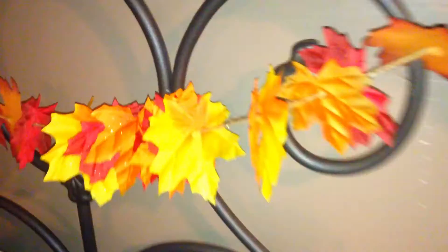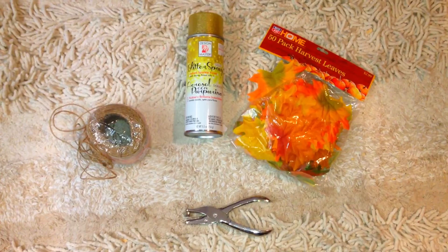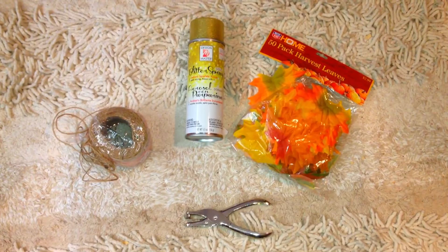The next DIY I'm going to share is this really pretty fall garland I made out of fake leaves, twine, and glitter. I put it on my bedpost and it's gorgeous. All you need is some twine, fake leaves, a hole punch, and some spray glitter paint from your local craft store. Put holes through the leaves, pull the twine through, spray it with glitter, and hang it on a piece of furniture that you feel is lacking that fall look. The results are absolutely gorgeous and it gives your room such a fall feel.